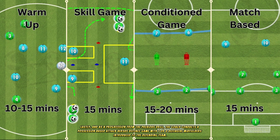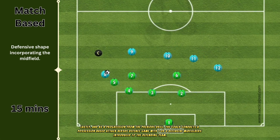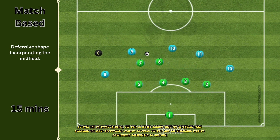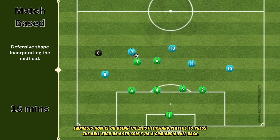Lastly, and as a progression from the previous drill, the coach conducts a possession-based attack versus defense game with one or two defensive midfielders introduced to the defending team. The ball is played to any of the blue attacking players to begin the exercise. The defending team chooses the most appropriate players to press the ball, with emphasis on using the most forward players such as both CDMs or a CDM and a fullback.